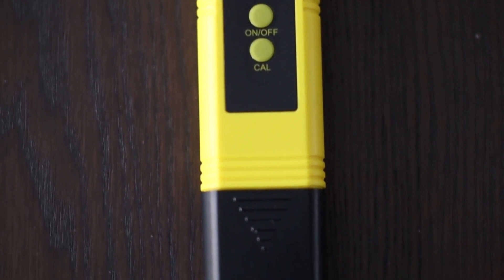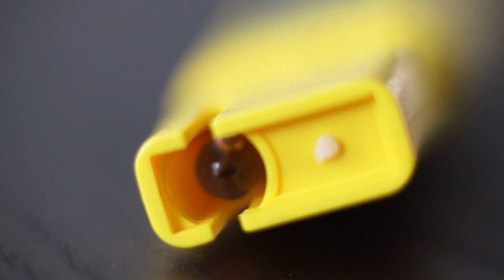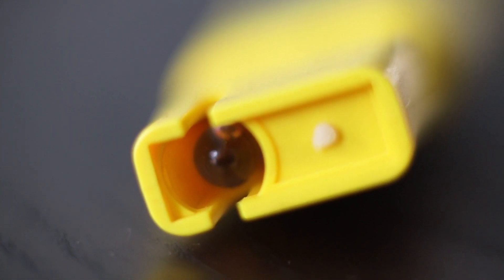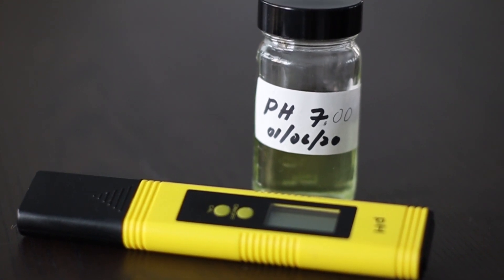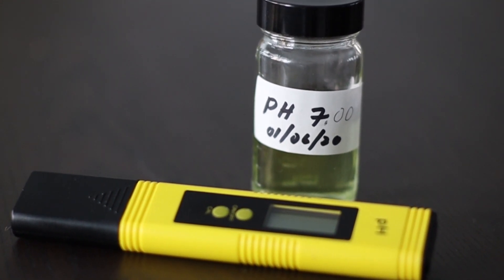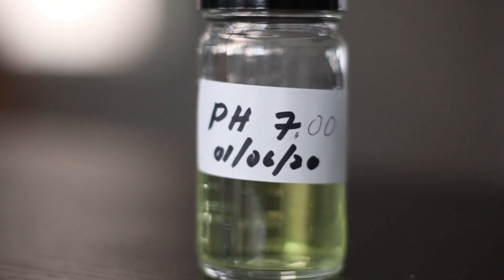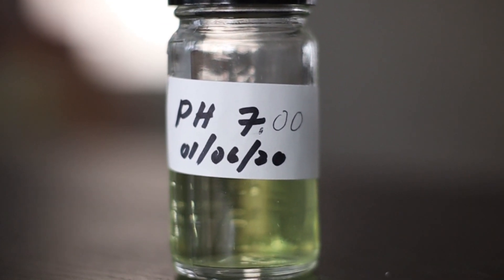I think this pH meter is still pretty useful for my purposes. I don't need it to be accurate to 0.01 — if I have it to one-tenth of a value, that's good enough for me. In the future, I'll test my pH meter against the pH standard to make sure I'm getting an accurate 7.0 reading each time, so I know if my meter needs to be recalibrated or replaced.